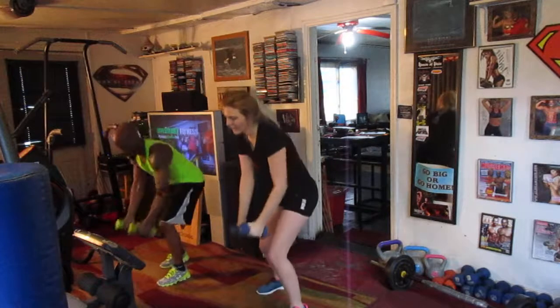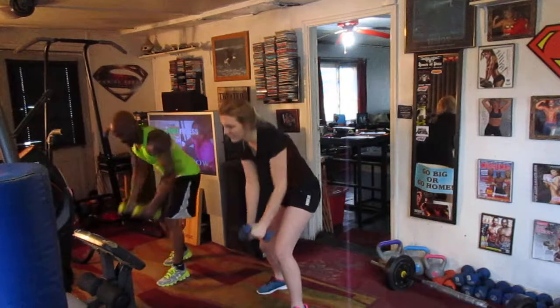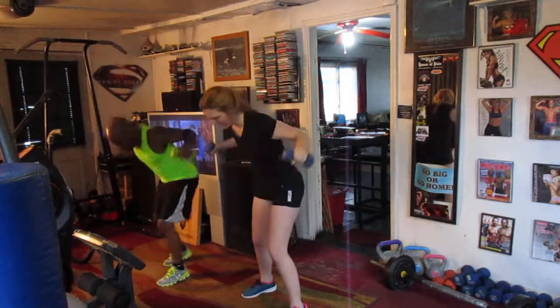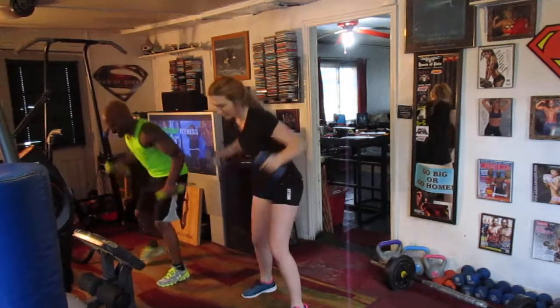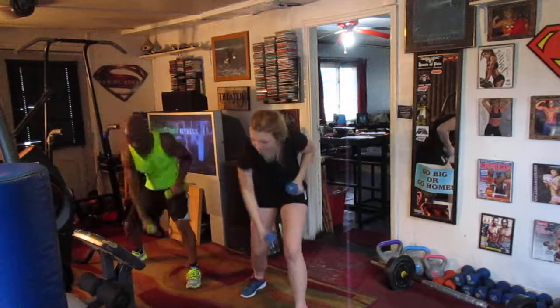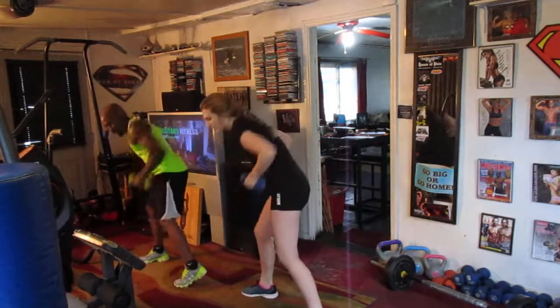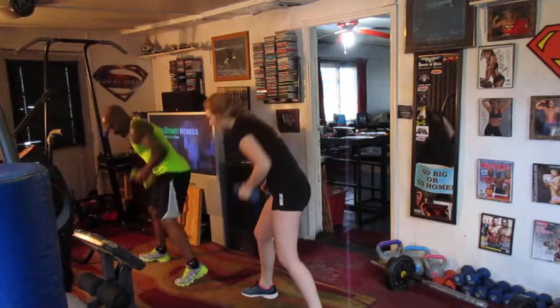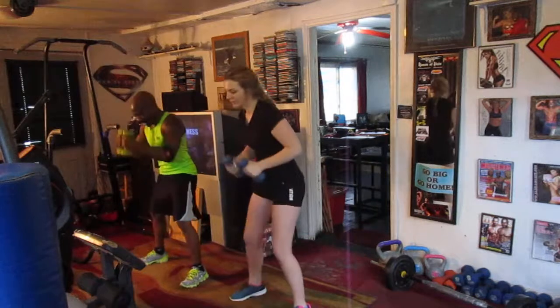One, two, three, four, five, six, seven — eat the love, pump it. One, two, three, four, five, six, seven — roll it, let's start hooping. One, two, three, four, five, six, seven — right side, hold it. One, two, three, four, five, six, seven — swipe, eight, drop it.